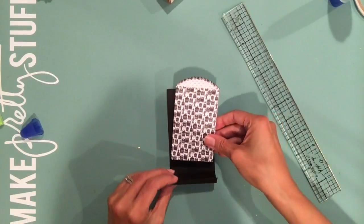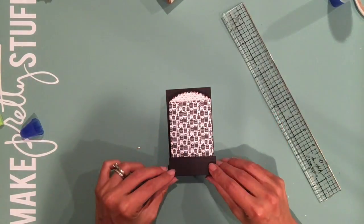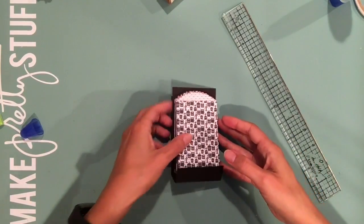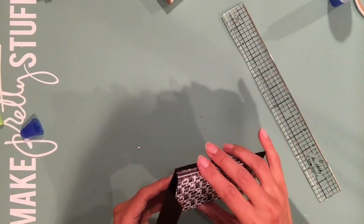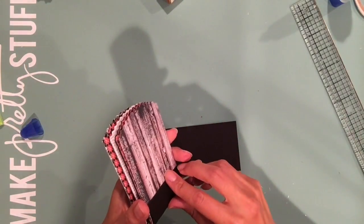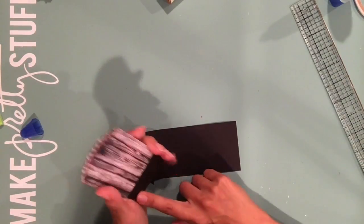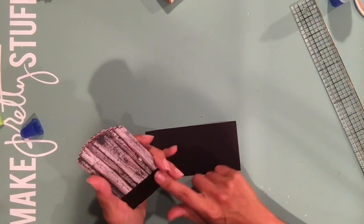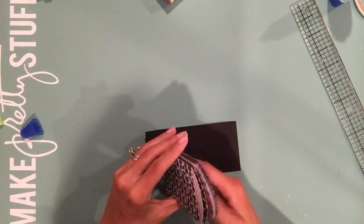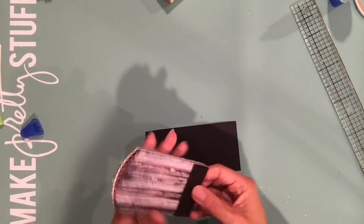Here's the cover for the mini — the mini is going to sit right there and it's already coming together. Now, what do I need to do before I actually start gluing this down? You have to adhere your magnets first. This is for people who want the option of pulling this out and being able to just flip through it like a book.